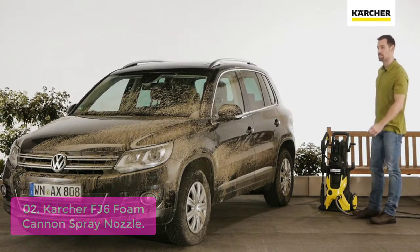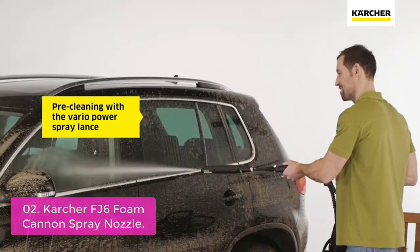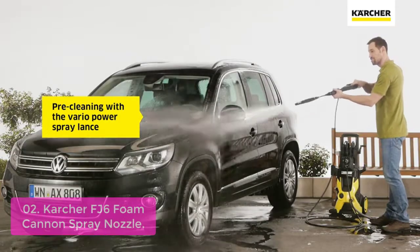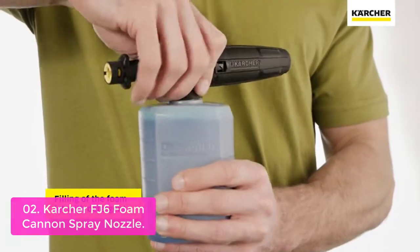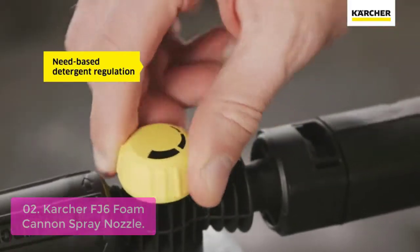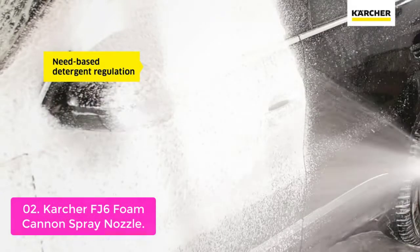Karcher FJ6 Foam Cannon Spray Nozzle. This telescopic spray wand and trigger gun is compatible with Karcher K-series K5 electric pressure washers. This product is specifically designed for cleaning concrete, brick, wood siding, stone, etc. It is made of durable polymer and features a high-yield pressure of 2200 PSI.